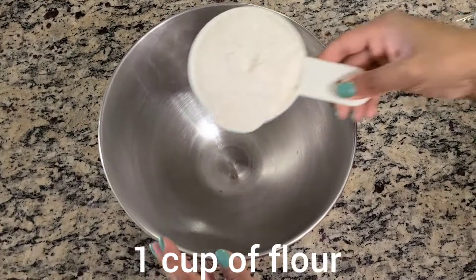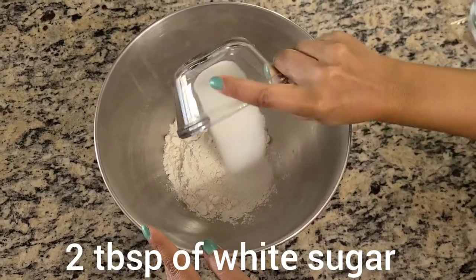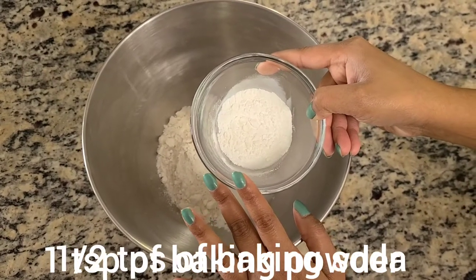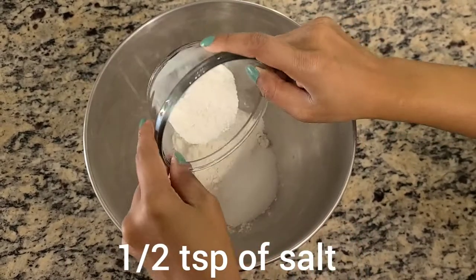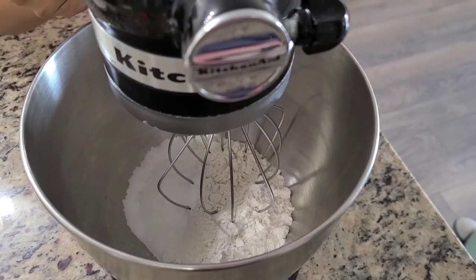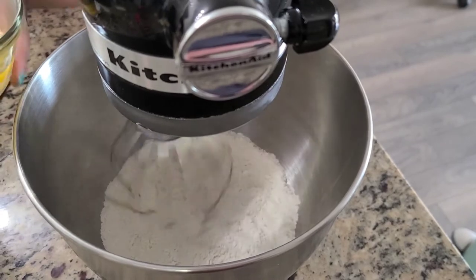In my bowl I will be putting a cup of flour, two tablespoons of sugar. In this mixture I have one teaspoon of baking powder, half a teaspoon of baking soda, and half a teaspoon of salt. Once we have all the dry ingredients together, we're going to be stirring it.